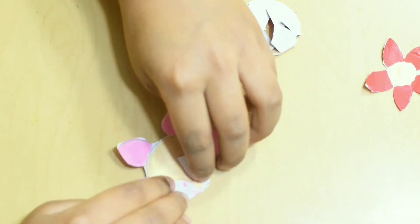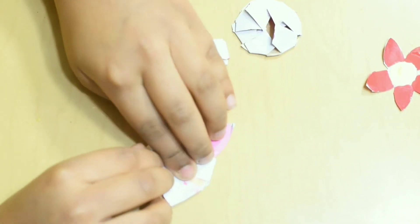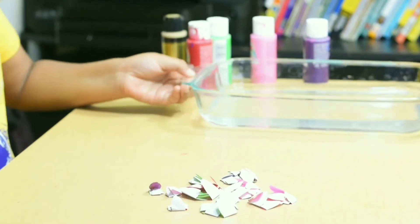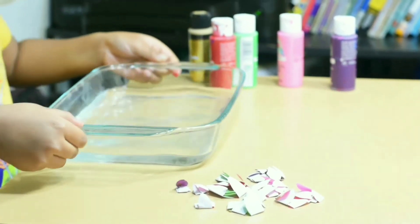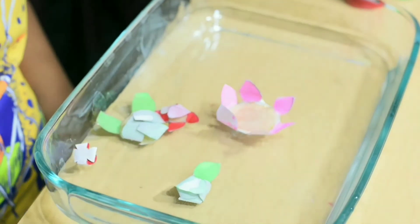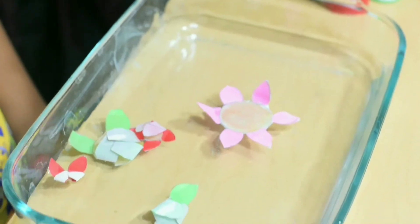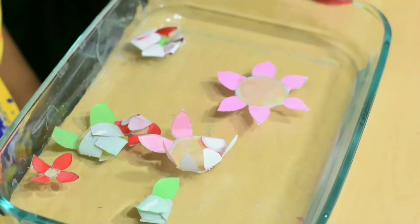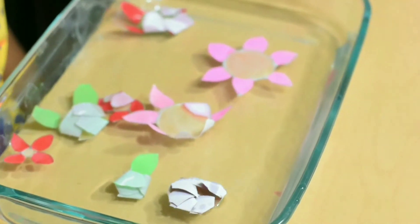When we fold the paper flowers and let it in water, water gets filled in the gaps. The paper opens up and looks like the flower blooming.